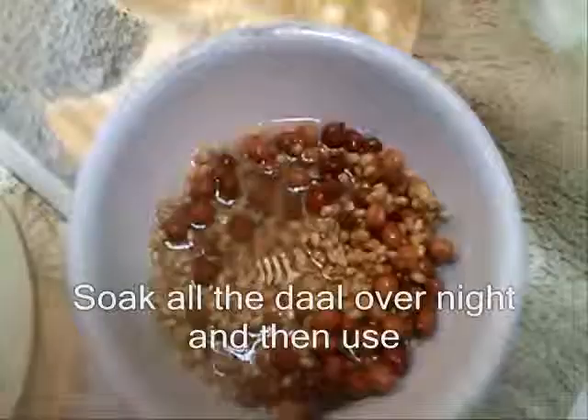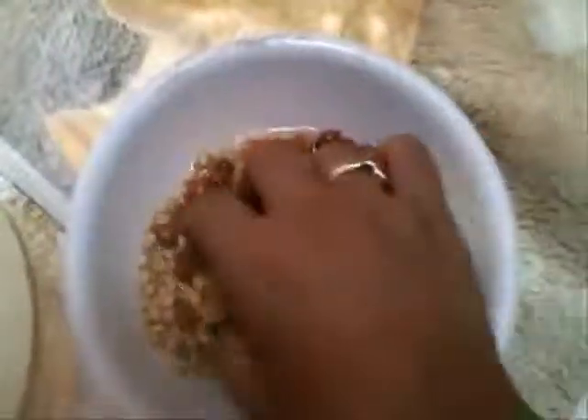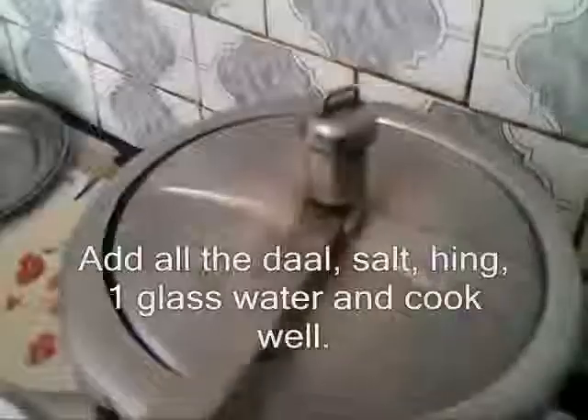Hi foodies! Today I am going to make daliya, a very delicious and healthy snacks recipe. To make this, you just take black gram, whole wheat, and some sprouted green pulse, and cook for four to five minutes. It's ready — you can see it is boiled and there is no oil. It's very healthy.